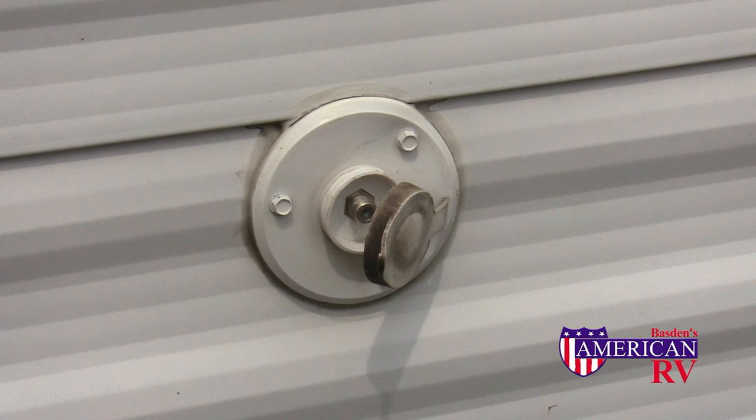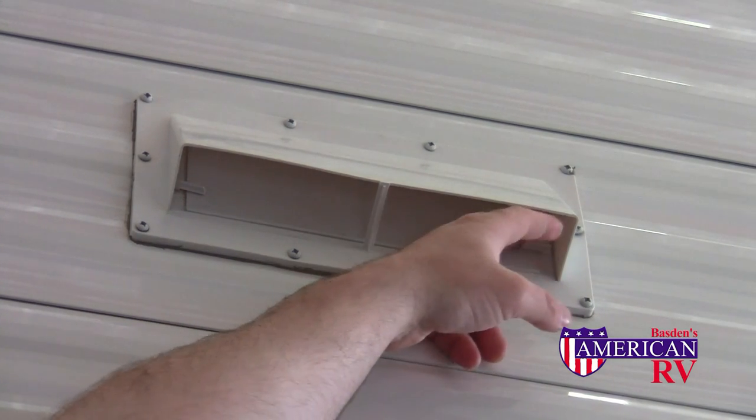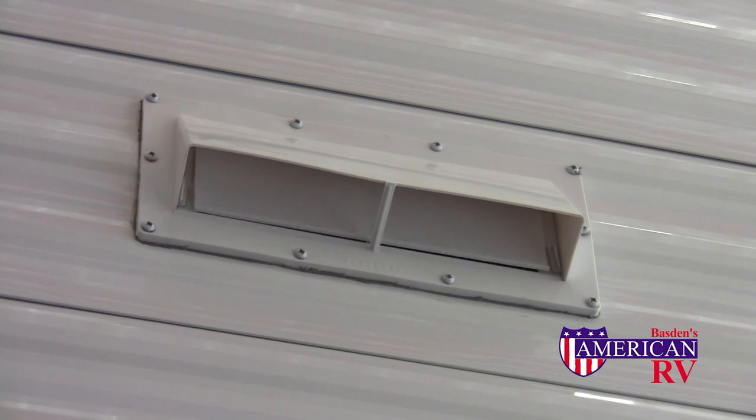Some campgrounds offer cable TV service. If present, simply connect your coaxial cable from the campground hookup to your camper. And while you're outside, this is also a good time to unlatch your vented range hood cover to allow for proper ventilation while cooking and baking.